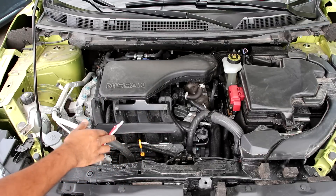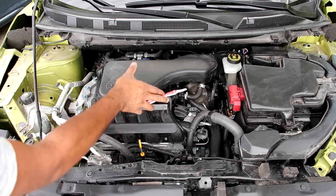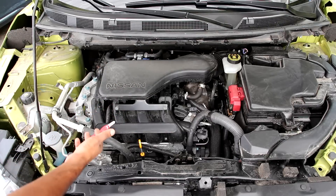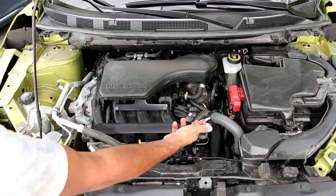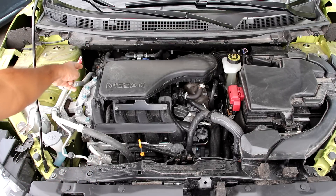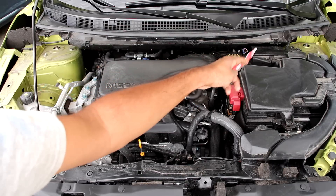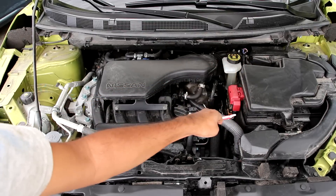We're going to start under the hood where we have Nissan's MR20DD inline 4-cylinder 2-liter engine. It's situated on the passenger side transversely because this is a front-wheel drive platform, and underneath on the driver's side we have a CVT transmission. On this side we've got the washer tank and coolant reservoir, at the back the ABS module, over here the master cylinder, at the back the air box and air filter, and underneath this giant duct is the battery.